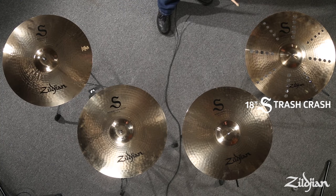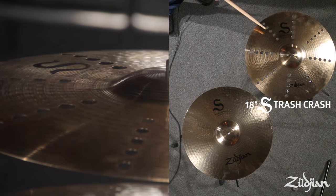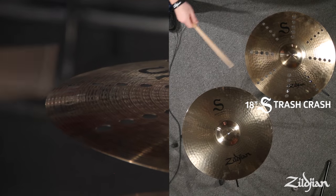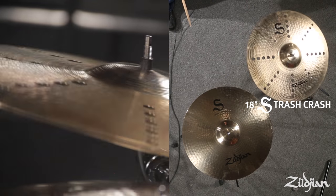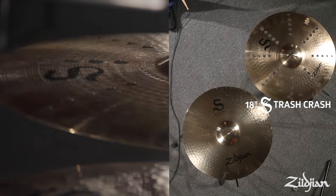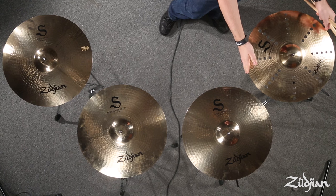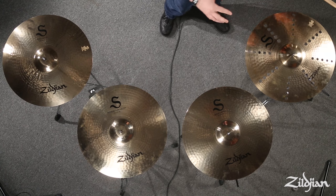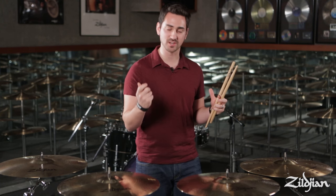Next is the trash crash. You can see the difference between the thin crash and the trash crash — the trash crash uses that thin cymbal with perforations, and that just creates that big distortion boost, that really unique trashy sound that's going to cut because of those higher frequencies.